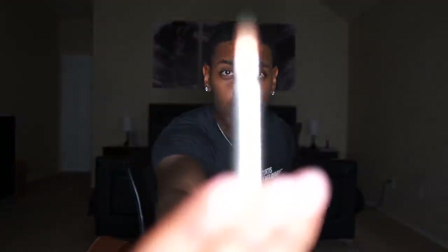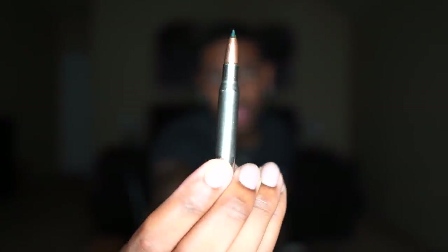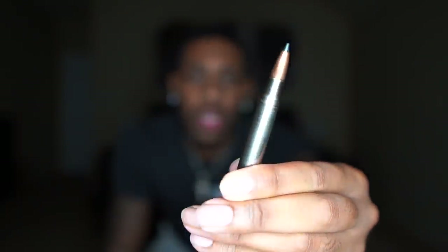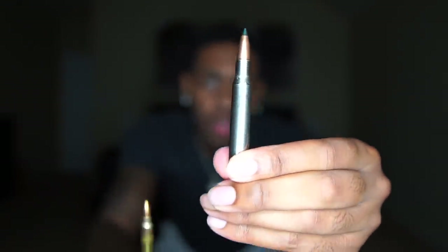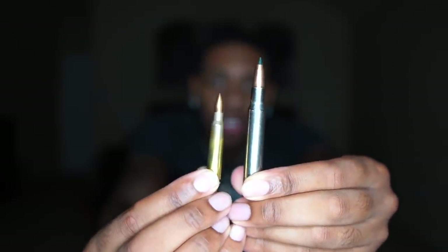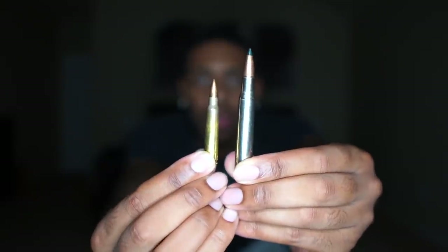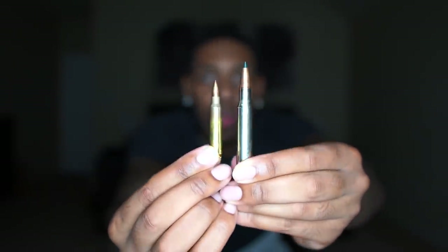Here's one of the bullets. You guys see that? I actually want to compare — let me go find the .223 real fast. So this would be the Remington 30-06, and this would be a .223-556 caliber round. Y'all see the difference? There's a lot of powder behind this.